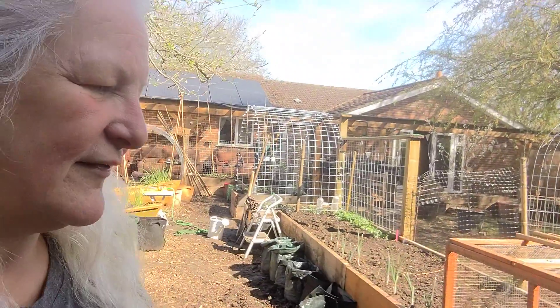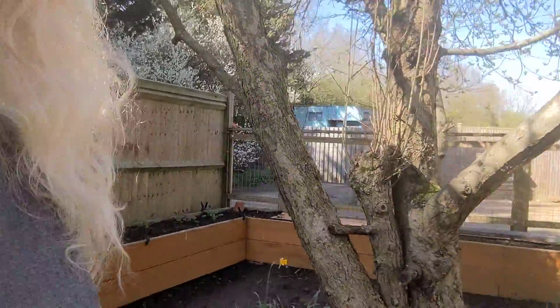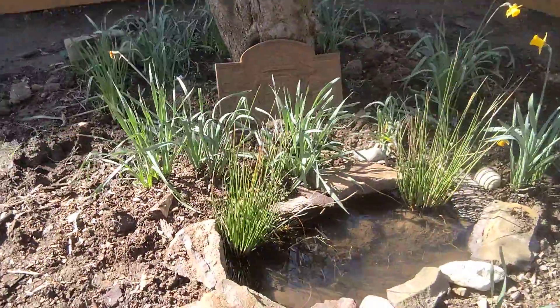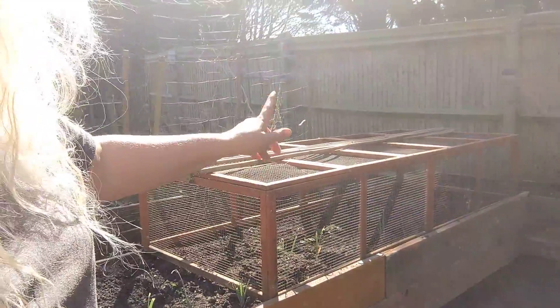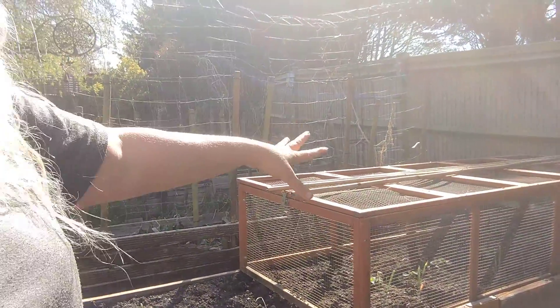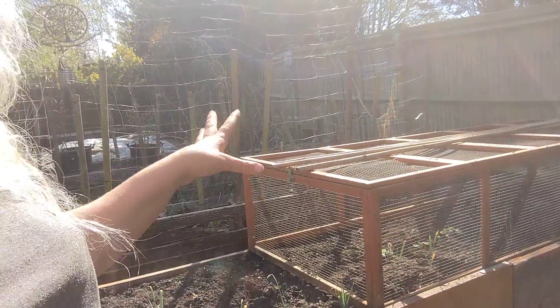I thought I'd be kind to them and transplant them — they're basically the same size they've been for about two years now. I thought they had died to be honest, but I found them when I was clearing this area and putting my little pond in. It's just an extra deep drip tray — I'd like to encourage the odd frog to take care of the odd slug. Anyway, I've transplanted my strawberries under here, and hopefully I'll have some this year.